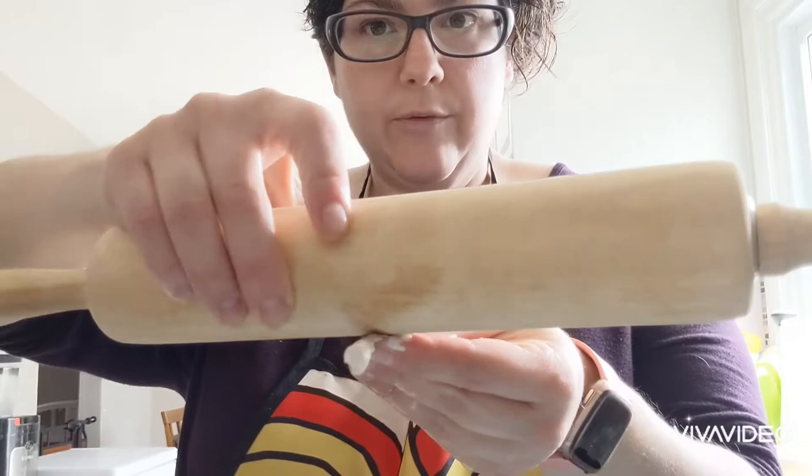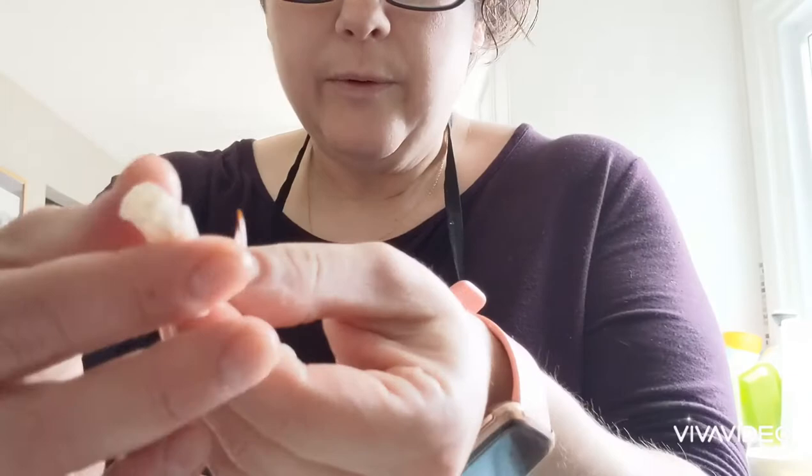To get the tiny little bit of meat out of here — this is a process. You're going to get a rolling pin and on a flat surface put pressure and roll it out. Then you take out whatever meat has come out and scoop it into your bowl. Now the claw is virtually empty, but this is good because we're going to use the shell for our stock — so in the pot it goes.